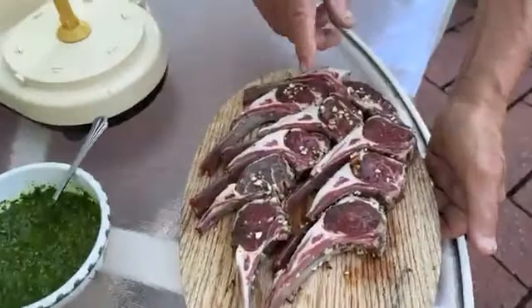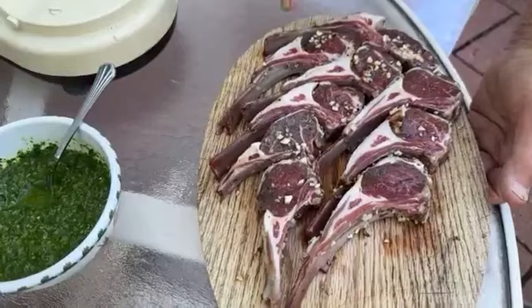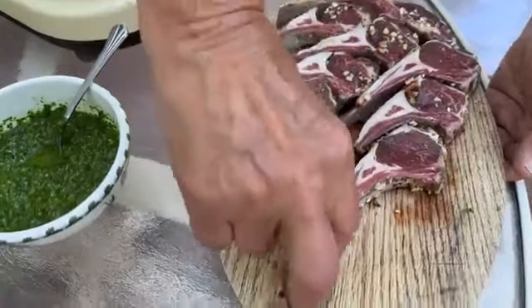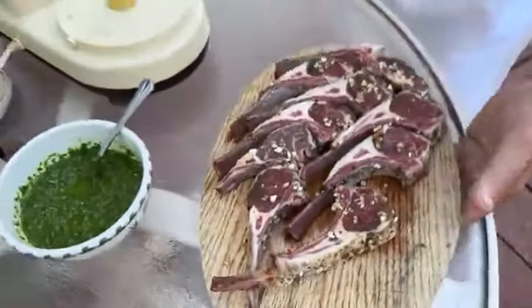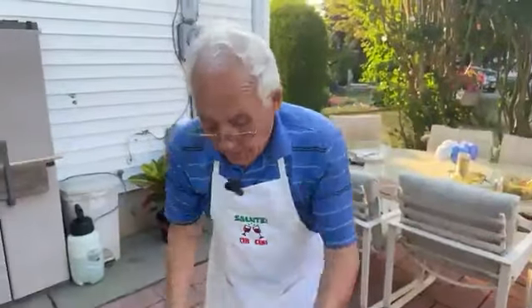The lamb — I got hot pepper flakes, hot pepper, garlic, I got the oil, salt, and black pepper. Look at this, a beautiful look. Now what we got to do, we got to put it on the barbecue.